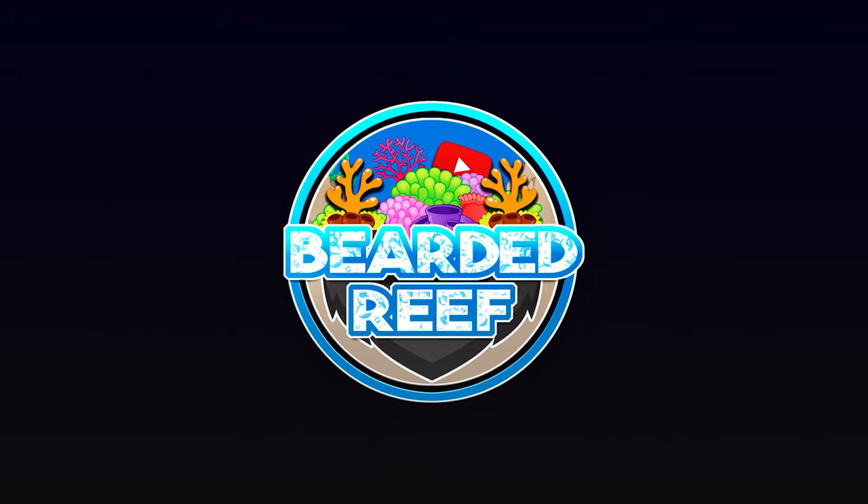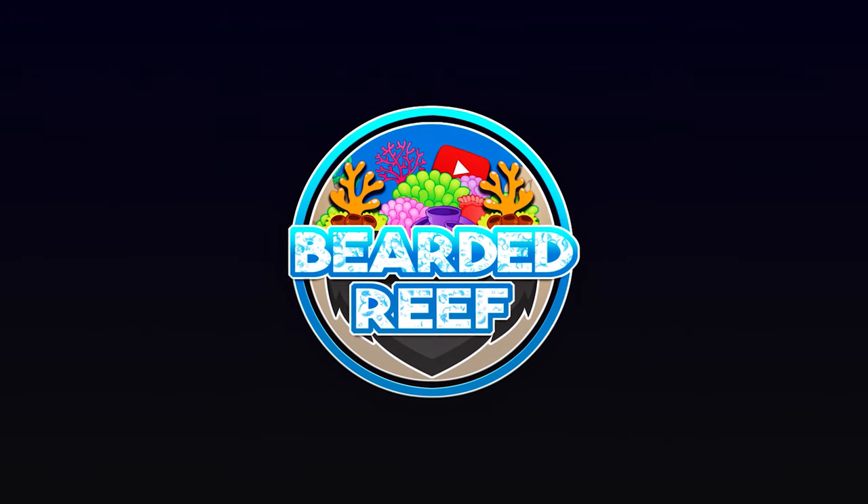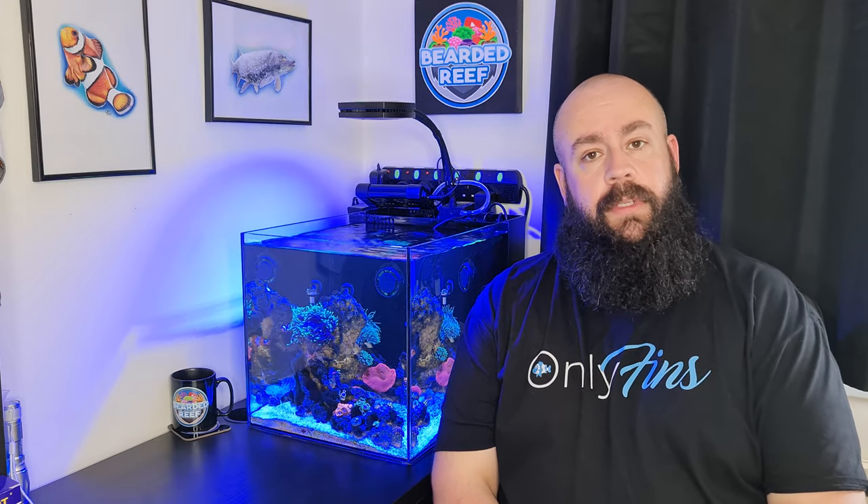Hi everybody, welcome back to Bearded Reef. My name is Ross, and in this video I'm going to be adding some new fish and some cleanup crew to the tank. Today we're adding a new fish and a couple of items of cleanup crew that are quite interesting, so we'll get them added.